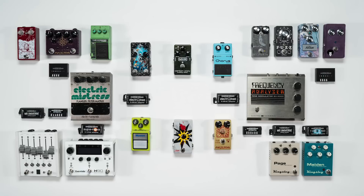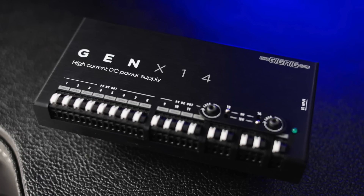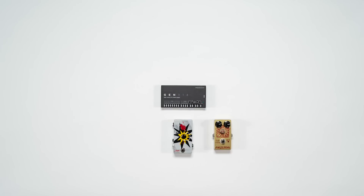The Gig Rig modular power supply system has a new heart: the Gen X 14. It's incredibly flexible and effortlessly powerful, and that's important — if your rig isn't powered right, nothing is going to sound like it should. I love a big pedal board and the possibility it offers, and now powering it with the Gig Rig modular power supply system just became a whole lot easier.